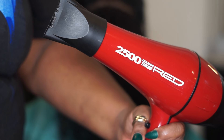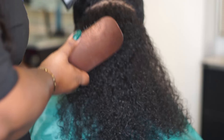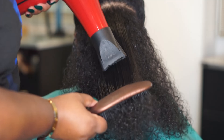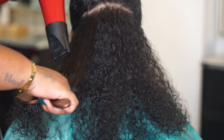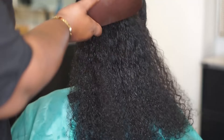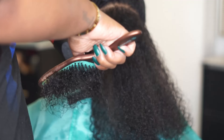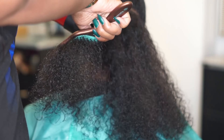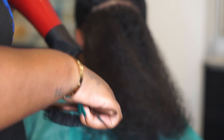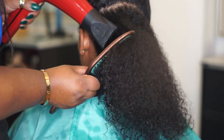I'm going in with my RED dryer — best dryer ever, guys. Seriously, it's called the Ceramic Red 2000, I think, or it might be 3000. Either way, I'll put a link below for you to get this dryer, because every time I try another dryer they work okay, but I always end up coming back to my old faithful. This is my baby, and it's not even expensive, so just click the link underneath and get you one.